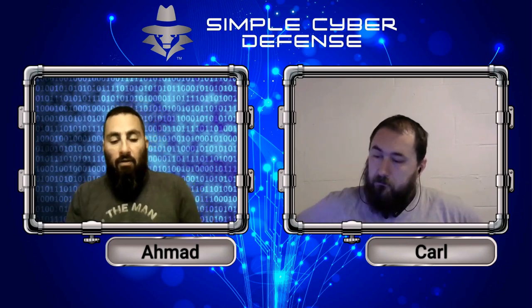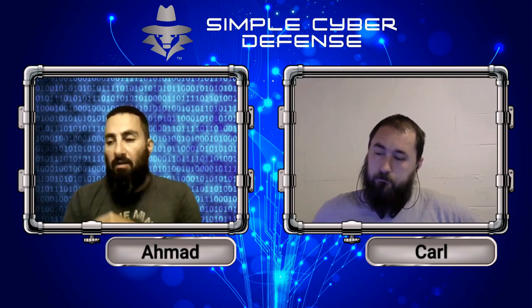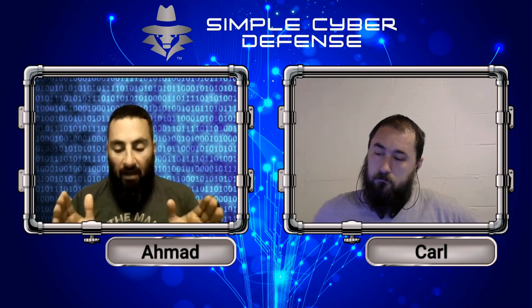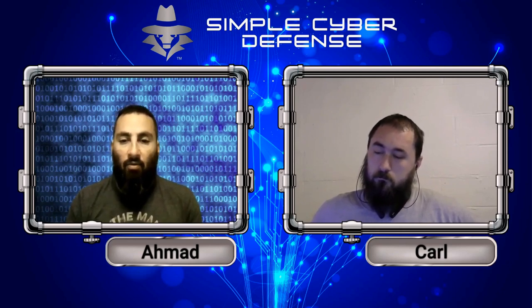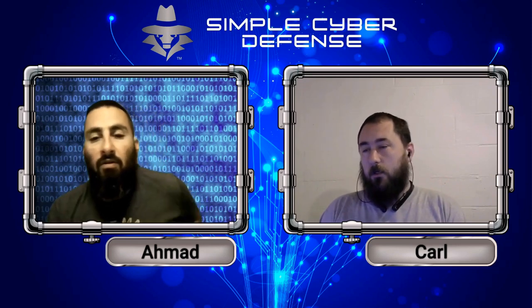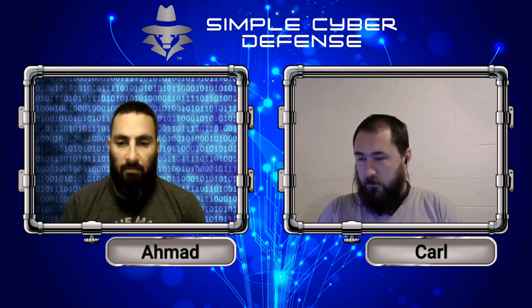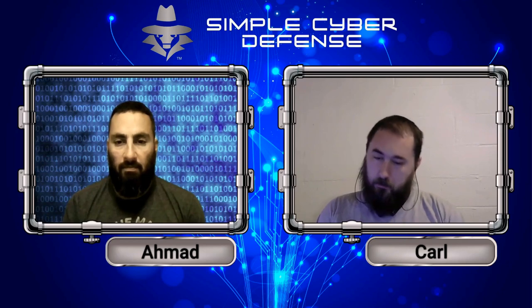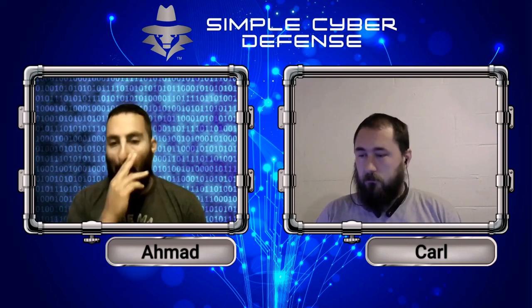For RFID, encryption in that connection is optional, but for NFC it's always encrypted because it's used for financial transactions. The token gets created first, then encryption happens, and all the data is encrypted and sent to the payment server to be processed.